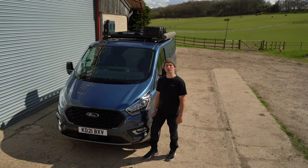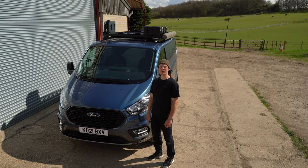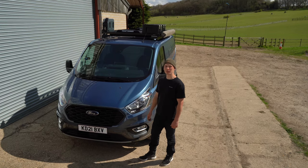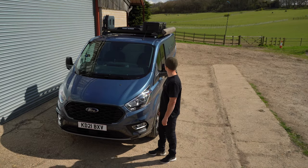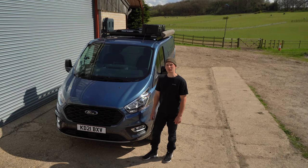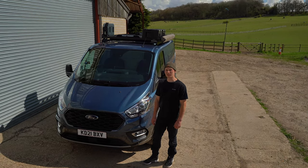Okay, that concludes phase one of this build. We're going to pack up the van now and head out to one of our favourite local campsites on a river. We're going to take the paddle boards with us and test out all the gear, and open up the awning for the first time. In the next install video we're going to be installing the quick release tent mount kit with the Featherlite Frontrunner tent.